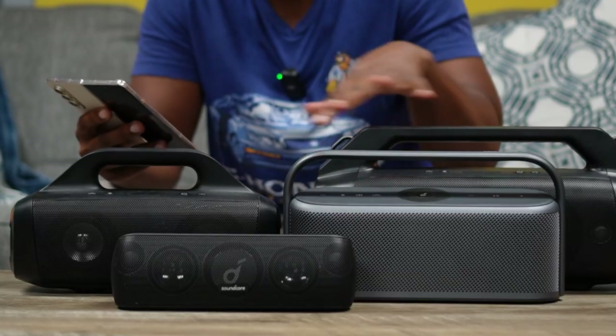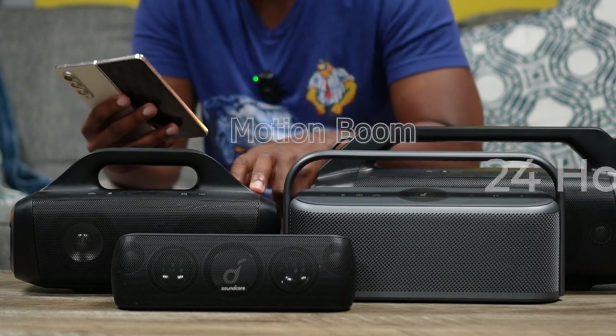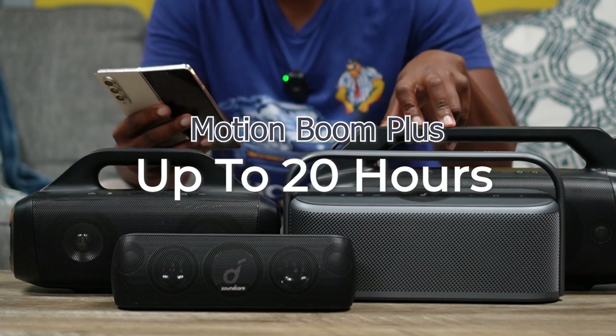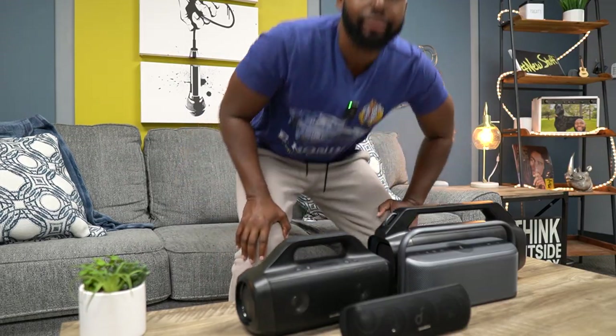For battery life across the board: the Motion Plus gives you up to 12 hours, the Motion Boom is the battery champ at 24 hours, the Motion Boom Plus offers up to 20 hours, and the Motion X600 steps back down to 12 hours. Now let's get into the nitty-gritty and head over to the lab.